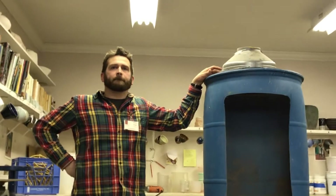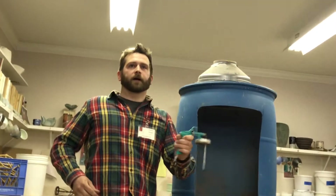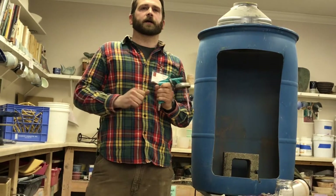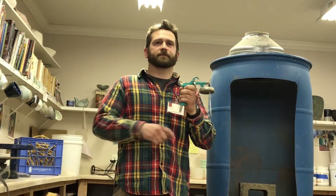Real beginner question — what's the compressor for? The compressor hooks up to the spray gun and it blows the glaze through the gun. So it's like spray paint, but with glaze and not in a can. You can actually get a manual one — an atomizer — very inexpensively.